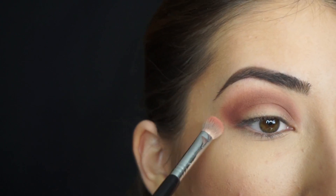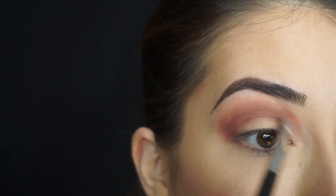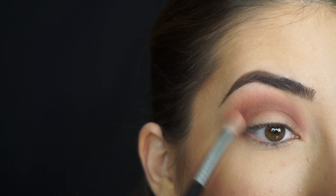Now I'm picking up Tuscan Sun again on the tip of my E25 Blending Brush, and I'm just gonna apply this at the very high point of my crease, because I really want this peachy shadow to really peek through and be the standout in this crease area.